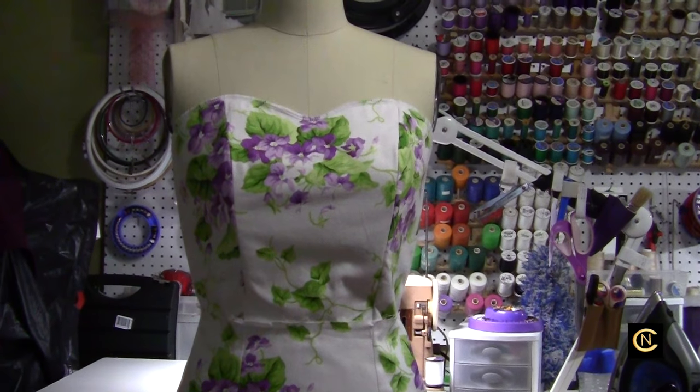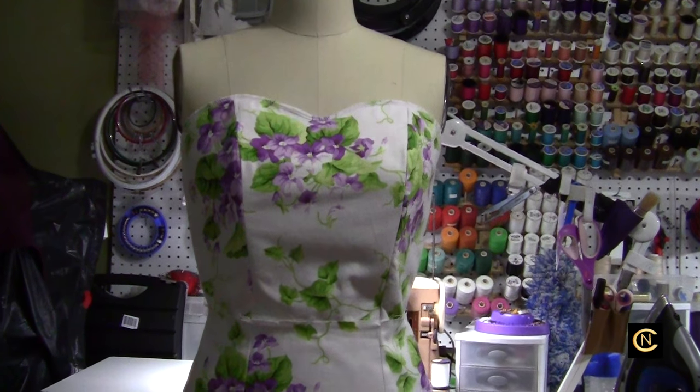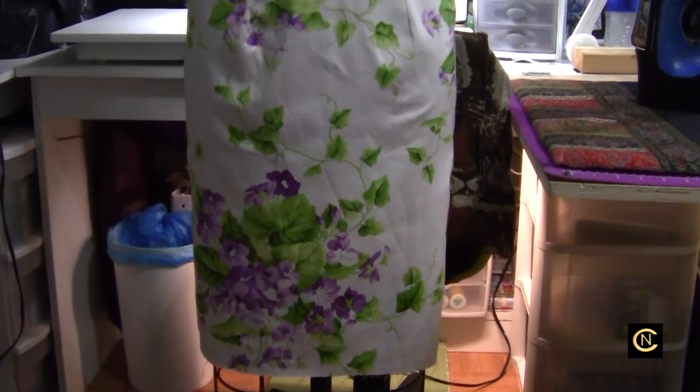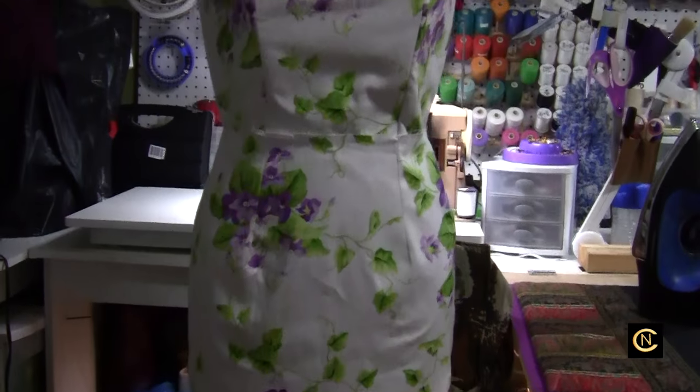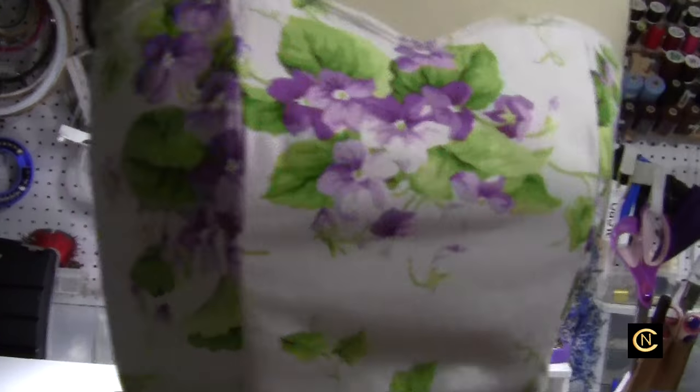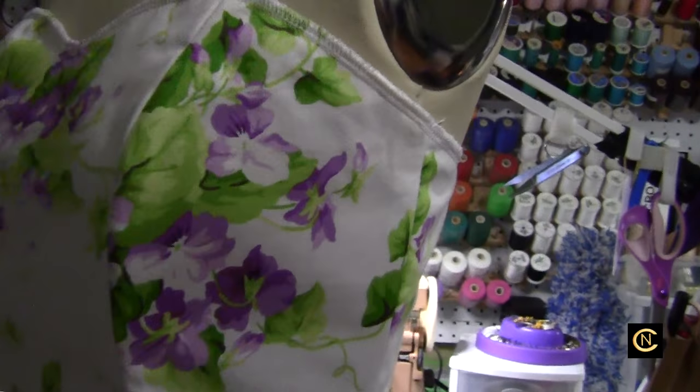Bodices on the woman really make her very fitted, very fitted. So it's coming out really pretty, and I'm glad I bought the fabric even though there's not enough to pattern match — which you can see from the sides — but it's still going to be a really, really nice dress.